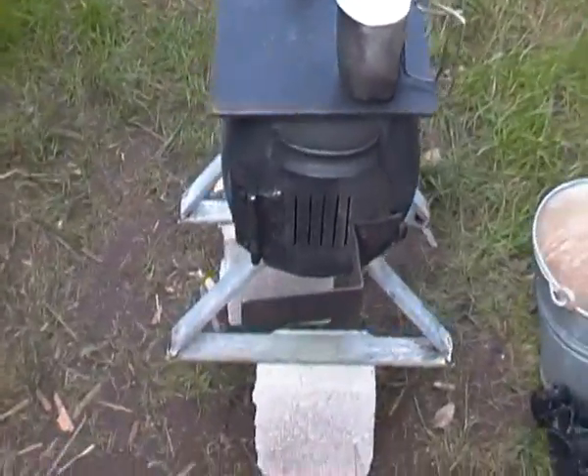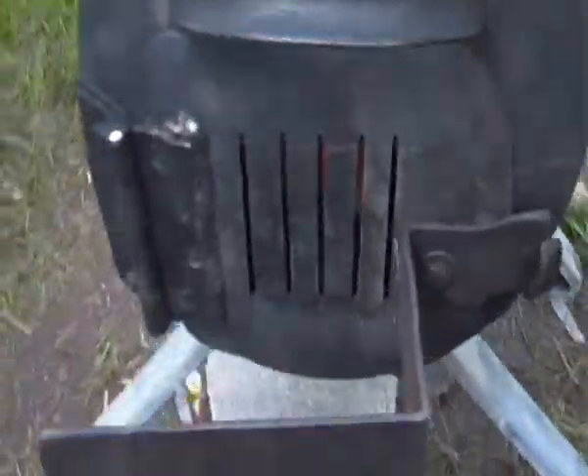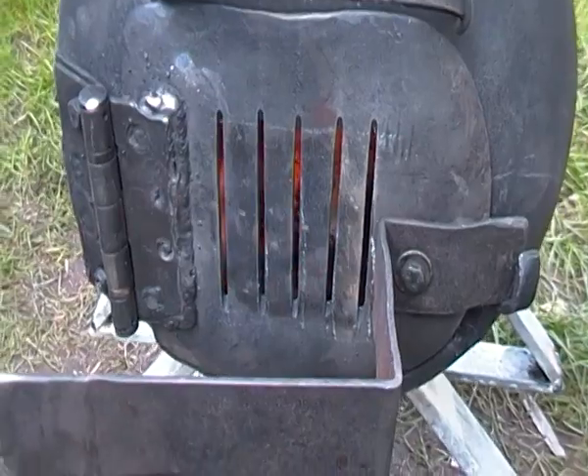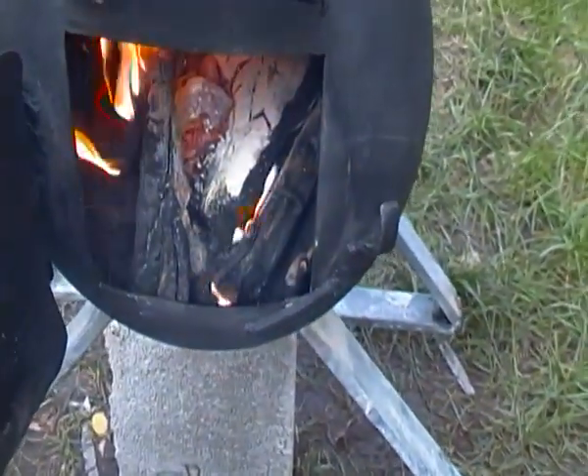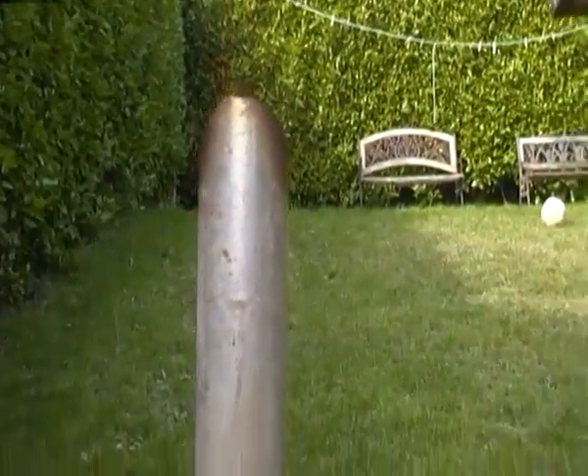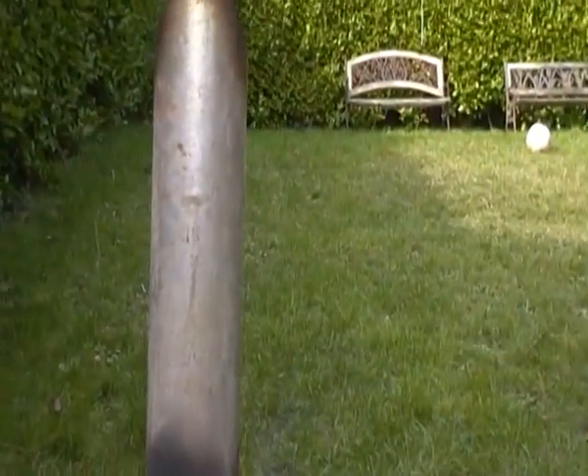YouTube, this is not the first time I borrowed it — third or fourth time. I had to cut these groove slats in the front here, because when the door was closed, the white smoke would appear at the top.